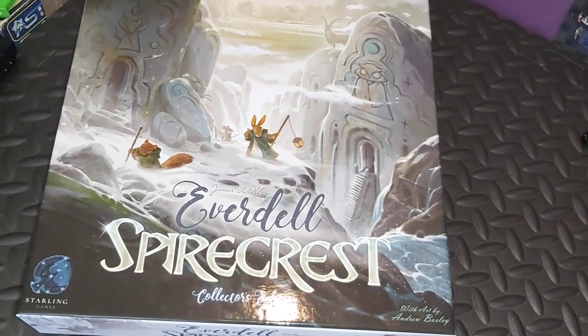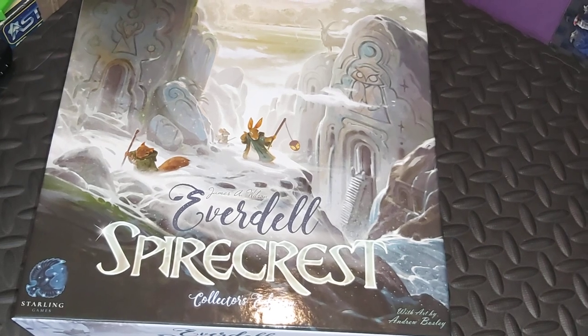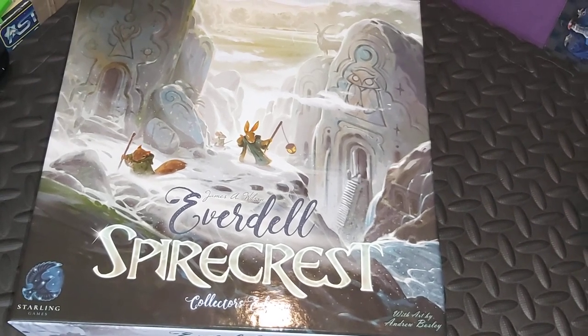Everdell, Spirecrest. Thank you for listening. Goodbye, bye.